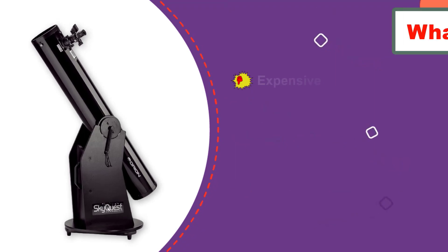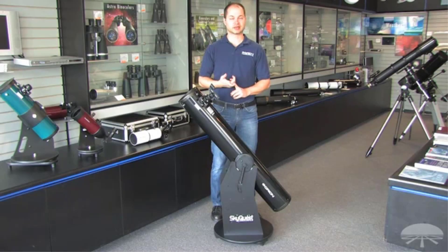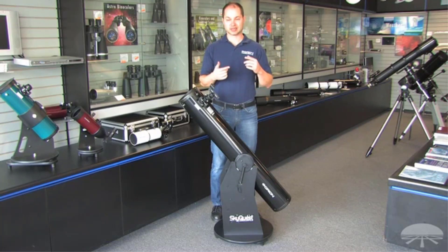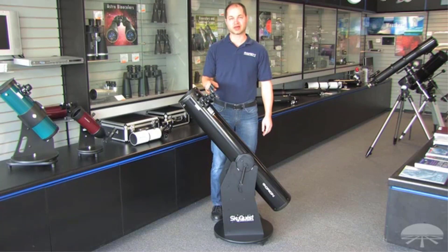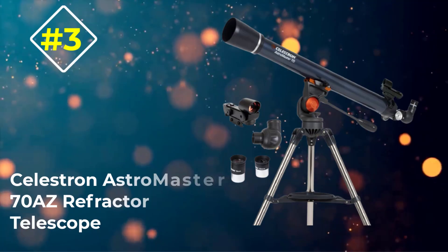This model comes with a great base which makes it easy to reposition and nearly completely eliminates vibrations for a steady image. When it comes to image quality, this is easily the best model we reviewed. However, it is the most expensive model we looked at and it lacks secondary features that make some others great value. It also comes with just one eyepiece, so you may need to invest in an expensive eyepiece set to use it to its full potential, which hurts its overall value.